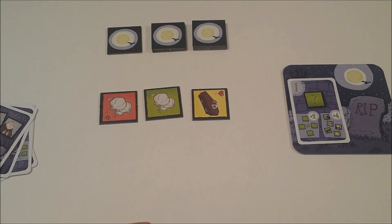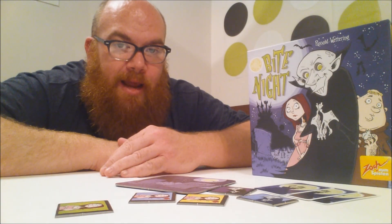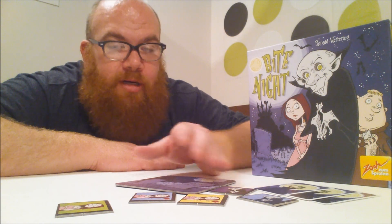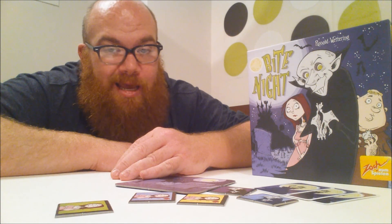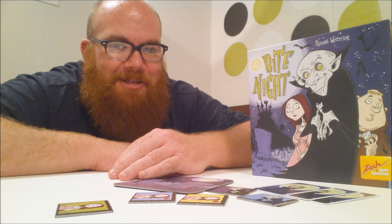The player with the most points at the last round will win. And that, my friends, is Bite Night. It's a nice little twist on a speed set collecting game — I'm sure kids are going to enjoy it. I was just glad that they went with Nosferatu and not some sparkly vampires. I'll talk to you again soon.